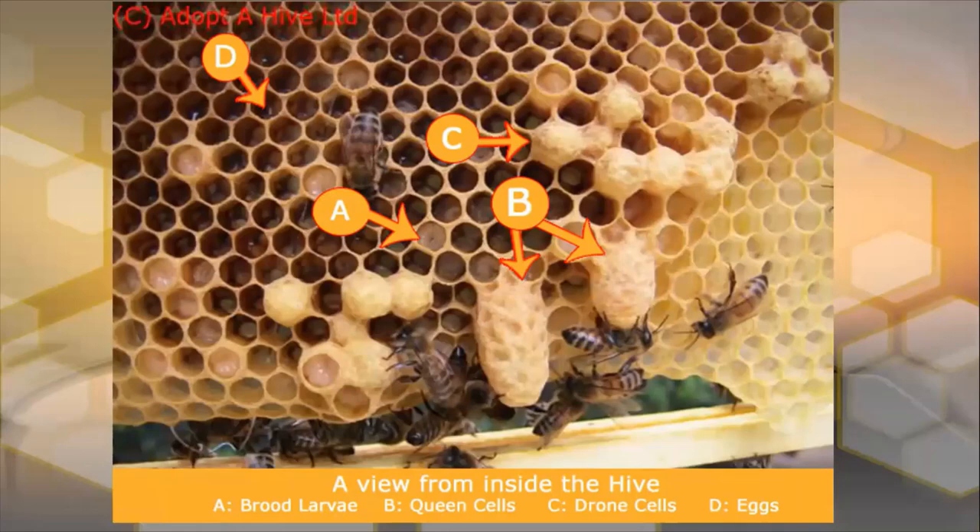If we look into a colony to identify the different types of larvae, workers, and drones inside, we can see different types of brood. A here is worker brood larvae, B is a queen cell — they come in different shapes and sizes and can be tucked in absolutely anywhere inside the box. The cappings that are bigger, wider, with more of a domed capping on top are drone brood. And at D we have eggs.